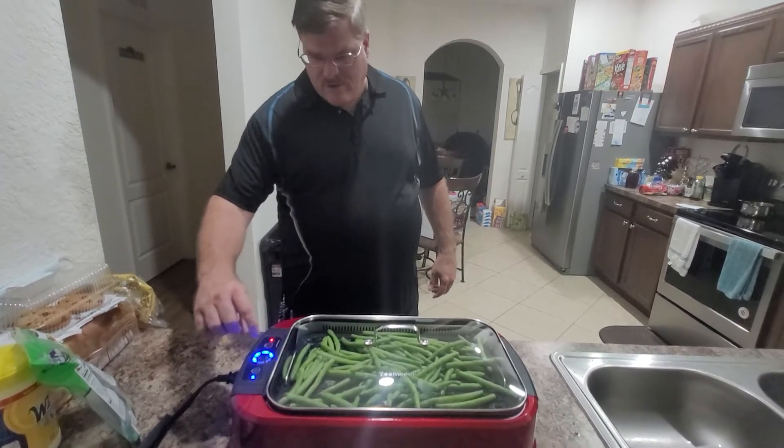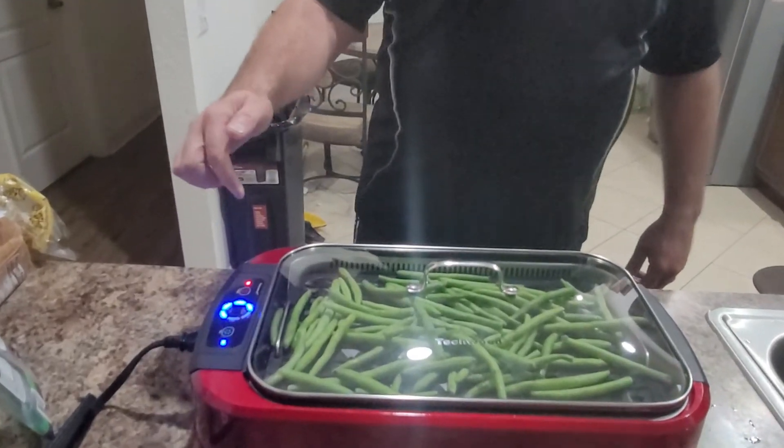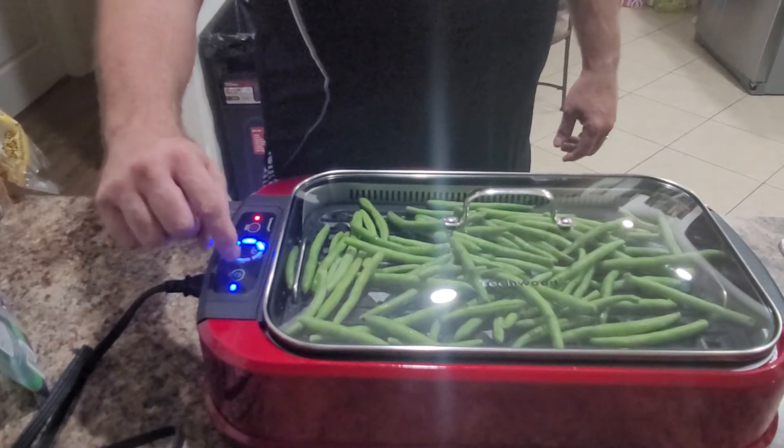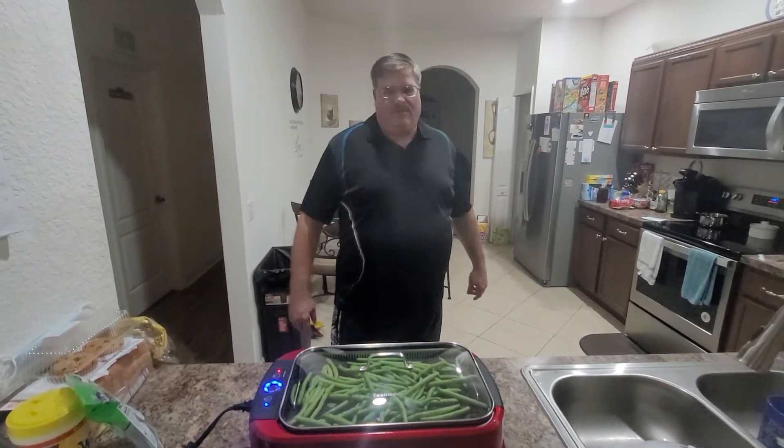When you turn this on you just hit the power button, then you set your temperature — each time you press the up button it goes to the next temperature. Once it warms up this light will stay on; it's at 350 right now. When you're ready to start, you hit the fan button, it'll turn on and start heating up for you.